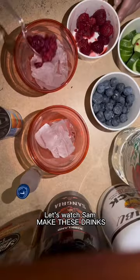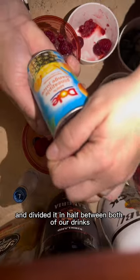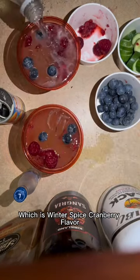Let's watch them make these drinks. First she put raspberries — and topped it with blueberries. She took a mini Grey Goose bottle and divided it in half between both of our drinks. This is the dual pineapple juice, half and half on each cup. Then she took this limited edition Sprite, which is Winter Spiced Cranberry flavor.